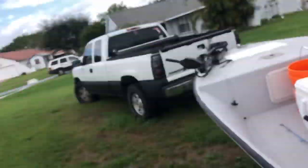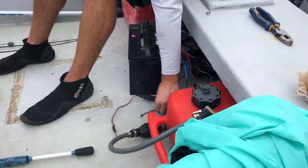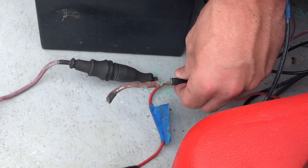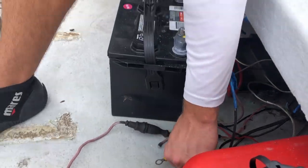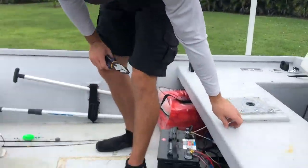All right guys, we are about to go out on my brother's boat and go fishing, however we ran into a little issue. Tyler said he saw a squirrel on the boat, and look at this — something chewed through that wire. That was for the tilt on the engine. Yep.